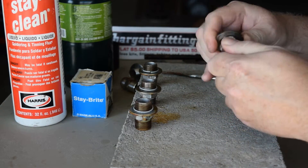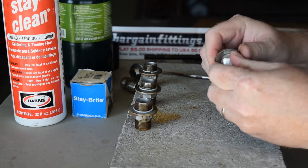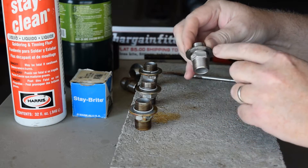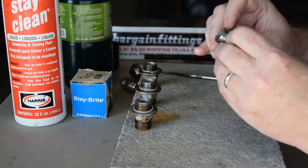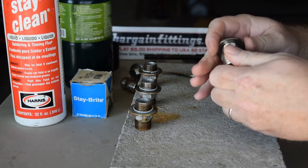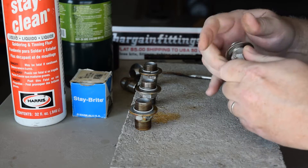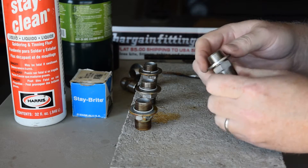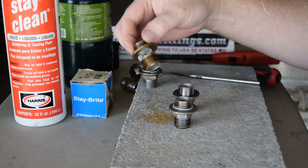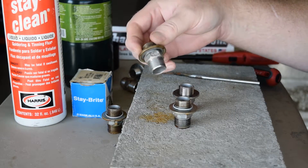I'm just seating it up against the hex. Sometimes one side will be threaded a little looser than the other, so I get it even all the way across and make sure it's level. Sometimes you'll have to persuade it if it fits real tight. This is our keg-style stainless washer setup.